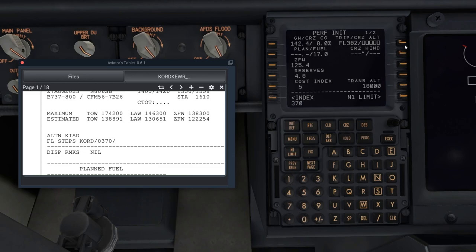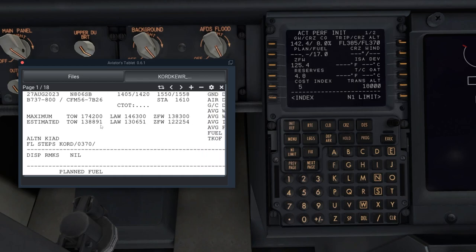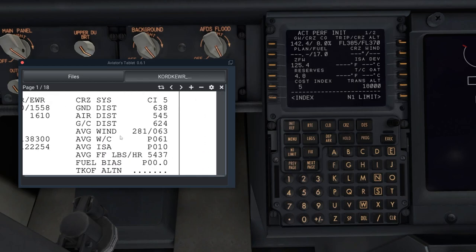For cruise wind, find that on your OFP's average wind — it will be 281 slash 63. Enter that and execute. Everything else on this page you don't have to touch unless you're familiar with it. Now let's go to the next page.